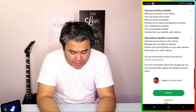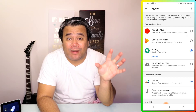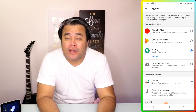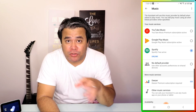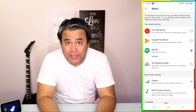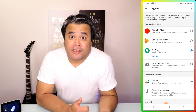And voila. Your Spotify account is now connected or linked to your Google Home device. From there, you could actually ask Google Home to play music from your Spotify, and once you link it, it will automatically be the default music provider. Let's see if it actually works.